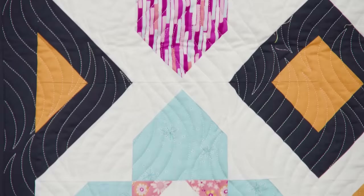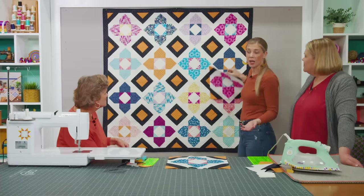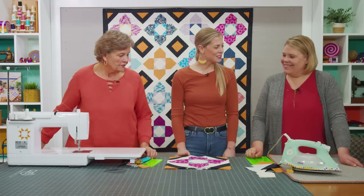Let's set this in and show how this fits — it just sits right like this and it's four across by four down. You could very easily get a layer cake or a few more charm packs and make this as big as you wanted. It comes together really fast.